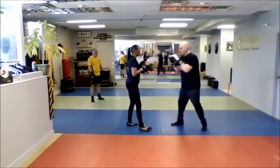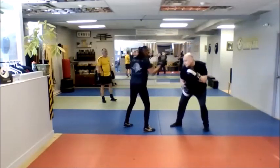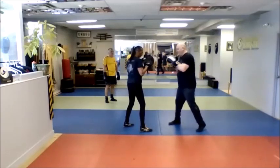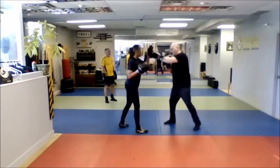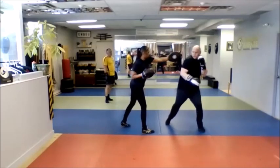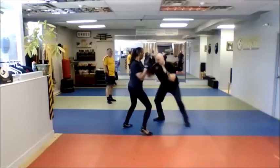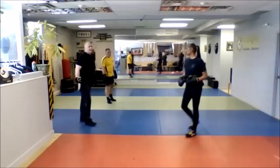Also do it in both leads. I jab, I slip, I cross, I slip, I jab, cross, I slip, I bob and weave, I hook, cross, I bob and weave, I shoulder roll, I cross, hook, cross, I slip, bob and weave, bob and weave, and jab out. Circle jab out.